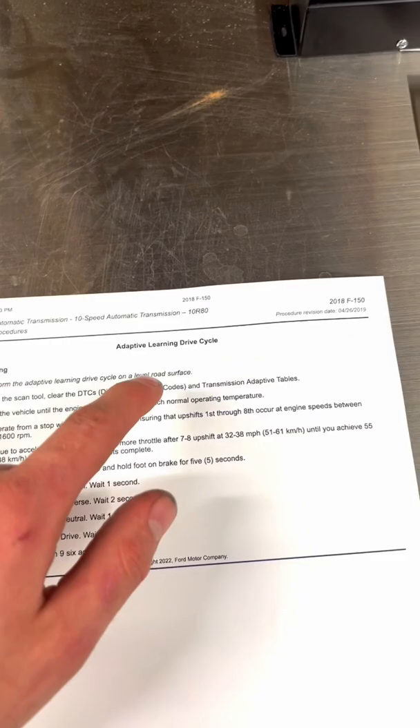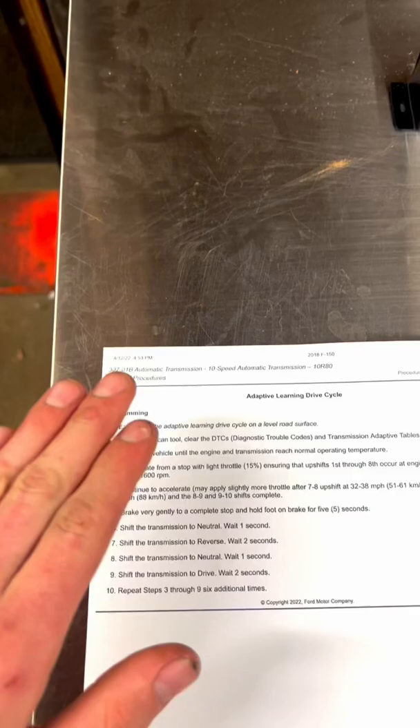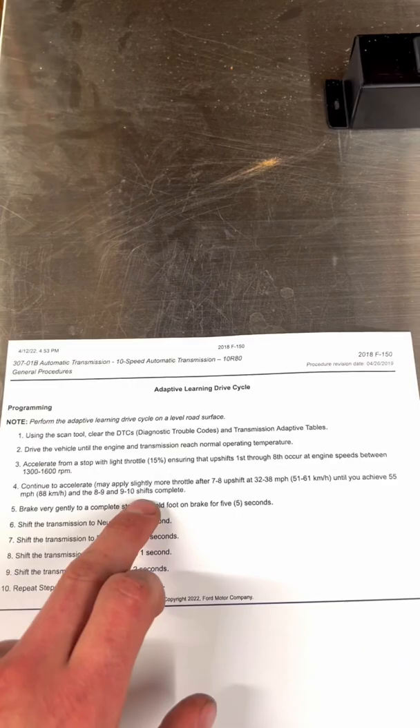I'm sure you guys have never heard of an adaptive learning drive cycle, but this is a procedure I had to do after making any kind of internal repairs to a transmission — as far as a valve body or an overhaul. Basically, you have to accelerate the vehicle from a stop all the way through the gears, first through tenth, with all the shifts occurring at an RPM of between 1300 and 1600 RPMs.